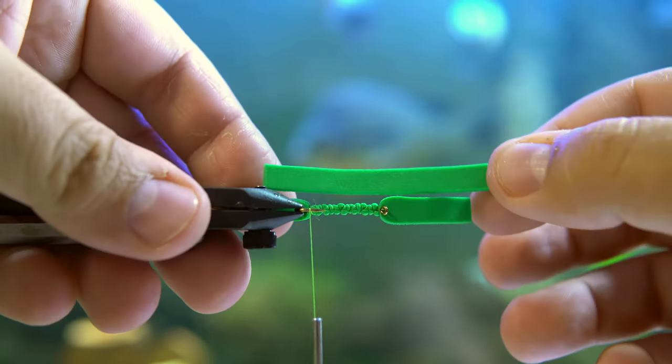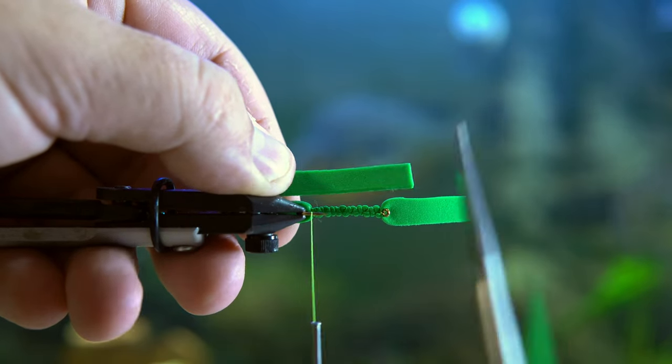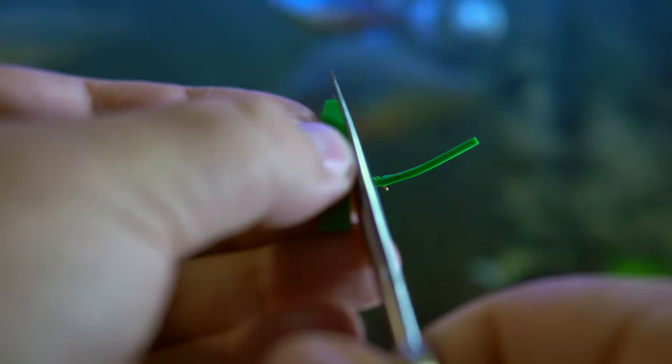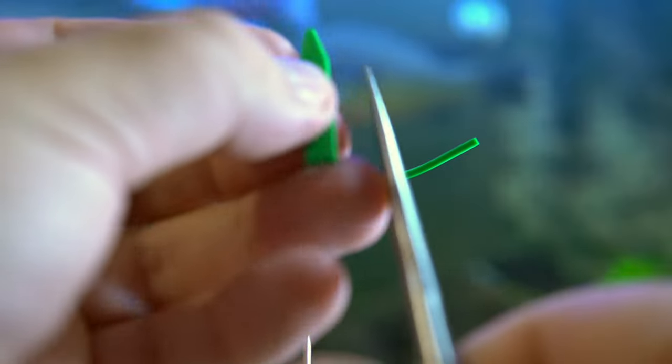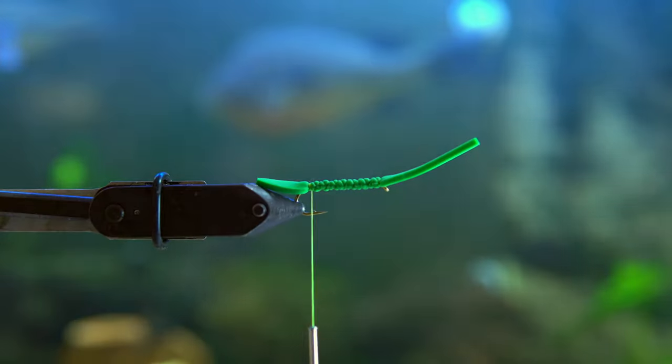Then you're going to take a second strip that's a little bit smaller, roughly the same width, and cut it to be about two times the length of the hook. You're also going to shape the butt end of this into an abdomen shape and place it directly on top of the foam that is already there.